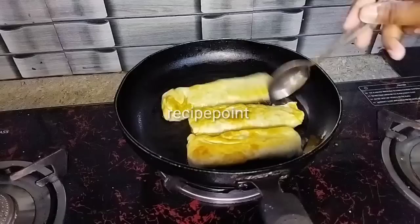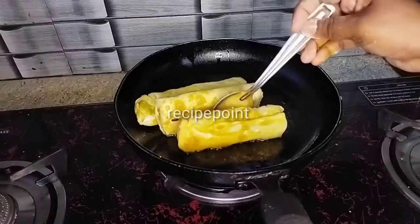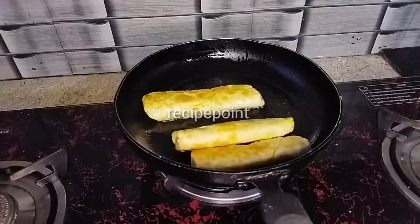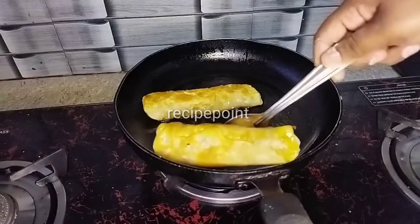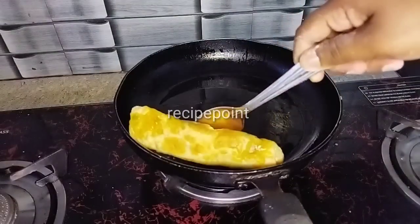Let's cook it and fry it in the low flame. Put a little crispy, a little soft. Let's add this curry. Let's add a golden brown color.